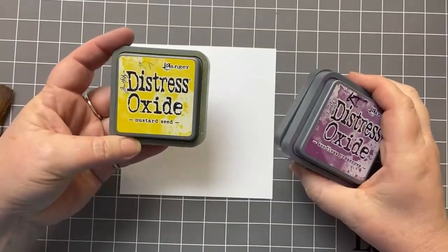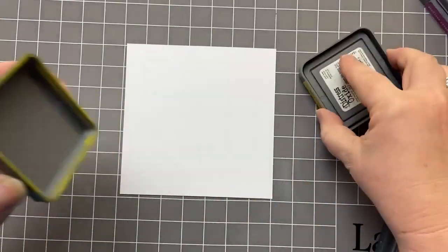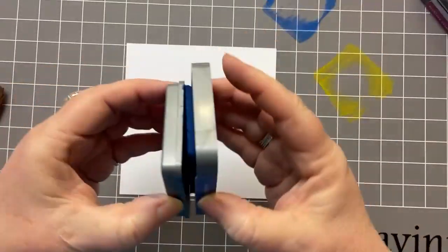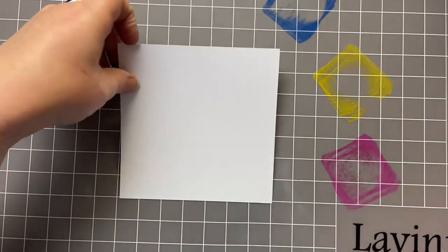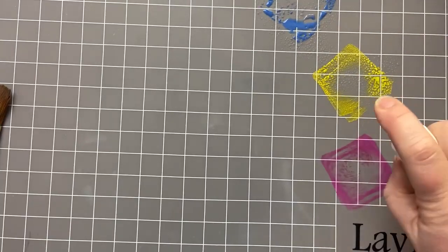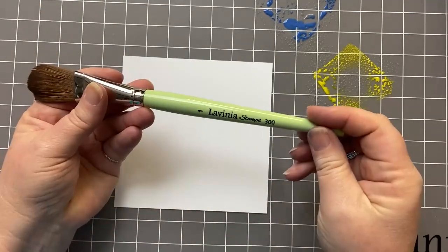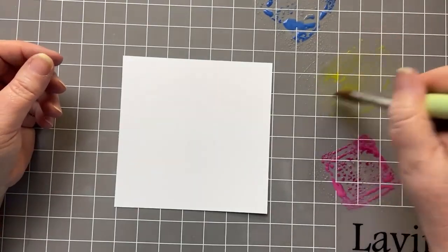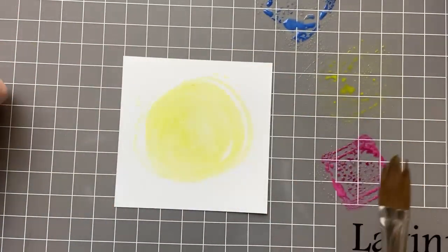The first thing we're going to do is take our three colours in Distress Oxides — Mustard Seed, Prize Ribbon, and Seedless Preserve — and smoosh a bit on the mat. I'm going to spritz it with some water, just enough to make a wash. Taking my number one brush, I'm going to mop all of that ink up and create a little circle in the centre of my card.